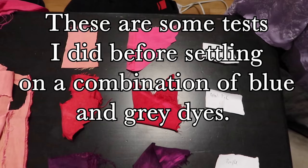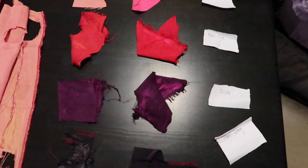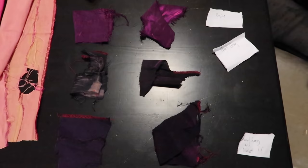Regardless of the effectiveness of the dye lift, the result was almost universally a pinker shade than could feasibly be dyed light blue. Any blue, unless it was quite dark, would show some pink through to make a purple shade. So I leaned into the purple.